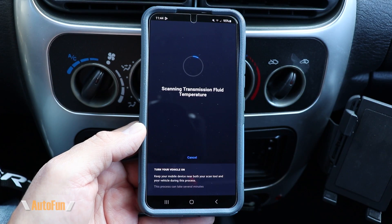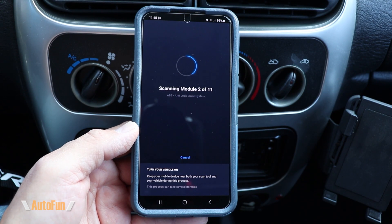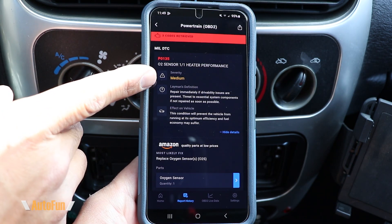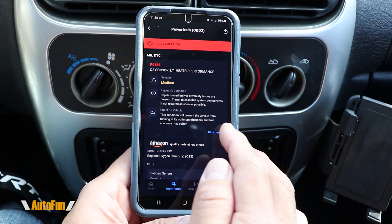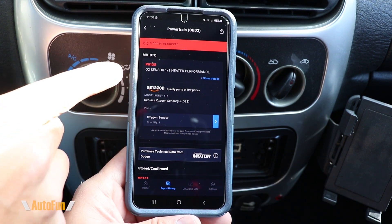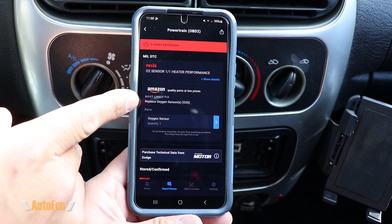This is the Inova 1000 OBD2 scan tool. This is not your typical Bluetooth scanner — not only can it read the codes from the vehicle, it can also tell us what the actual fix is in order to get rid of that code and even give us a link to obtain the part that will fix our vehicle.